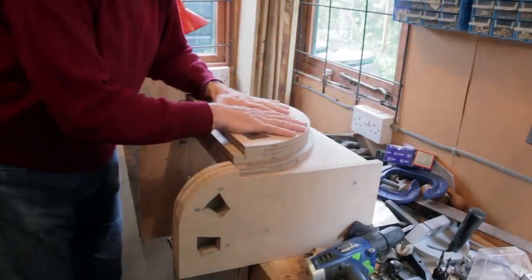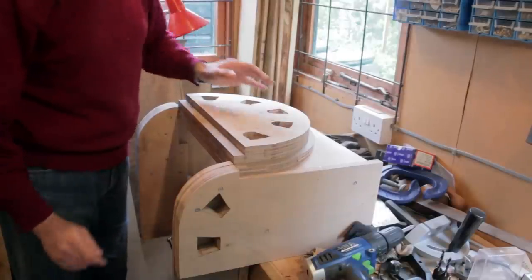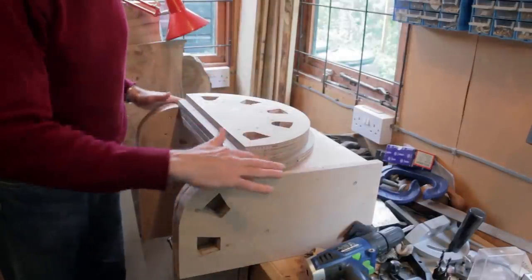And then to screw this to the top and also put a base on as well. We're now really getting there quite well.